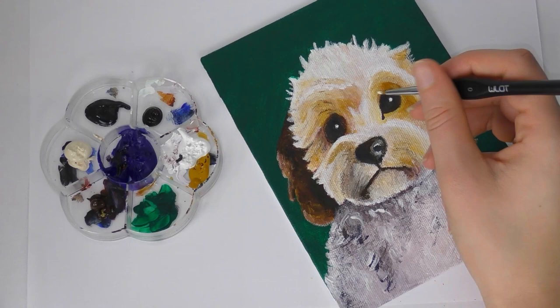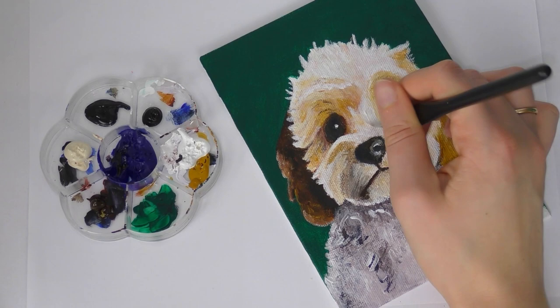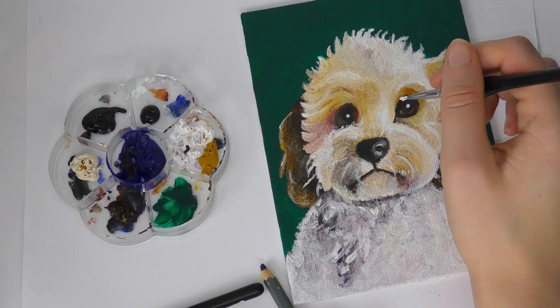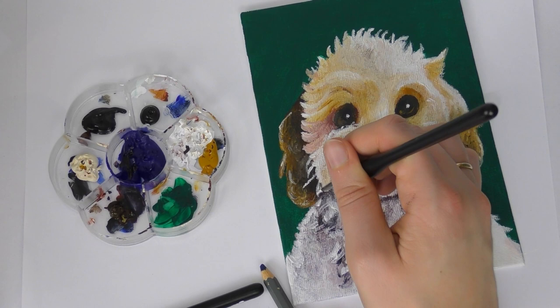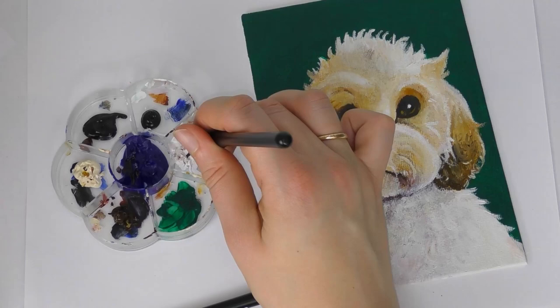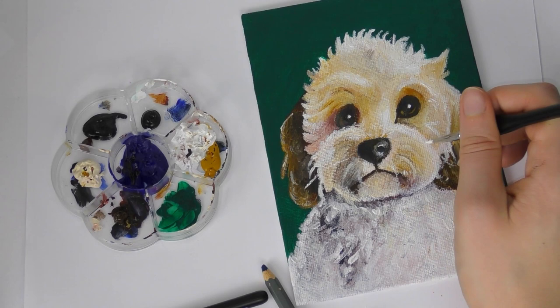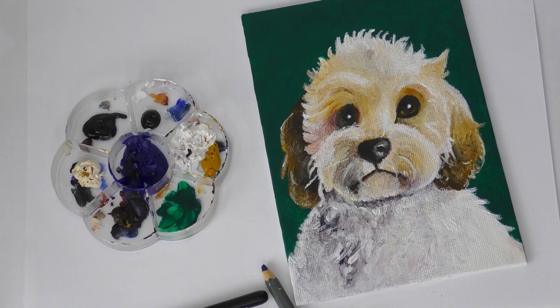Those are my tips for painting white fur — I hope you find them useful. If you'd like a video on how to paint black fur without using black, let me know in the comments below, as I think it would make a nice partner video. If you're new here, my name is Katie — welcome! I make art videos and have quite a few acrylic painting videos in a playlist which I'll link up above and below. I also do challenges and have a little mouse character called Charlie. Subscribe and hit the notification bell since my upload schedule is a bit sporadic.